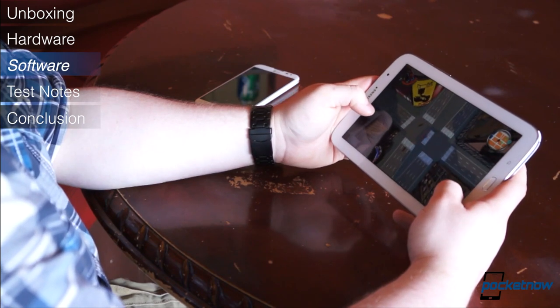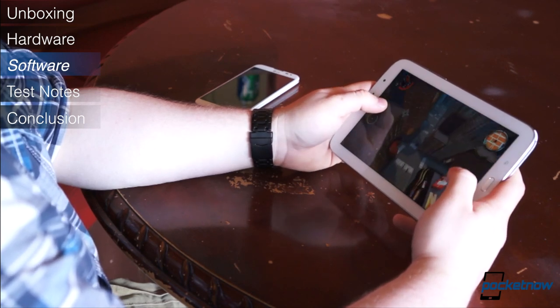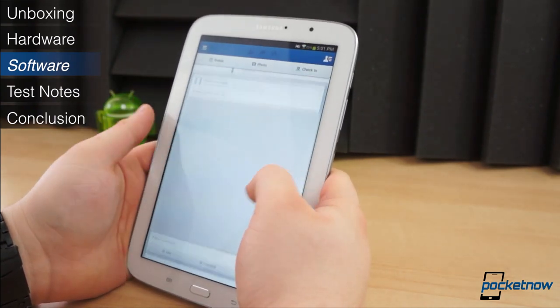The downside is content. Fortunately, more and more tablet applications are finding their way to the Play Store, but there is still a shortage of beautiful tablet applications — a content gap, if you will. And many, like Facebook or Spotify, still use the phone UI instead of the tablet-optimized layout.